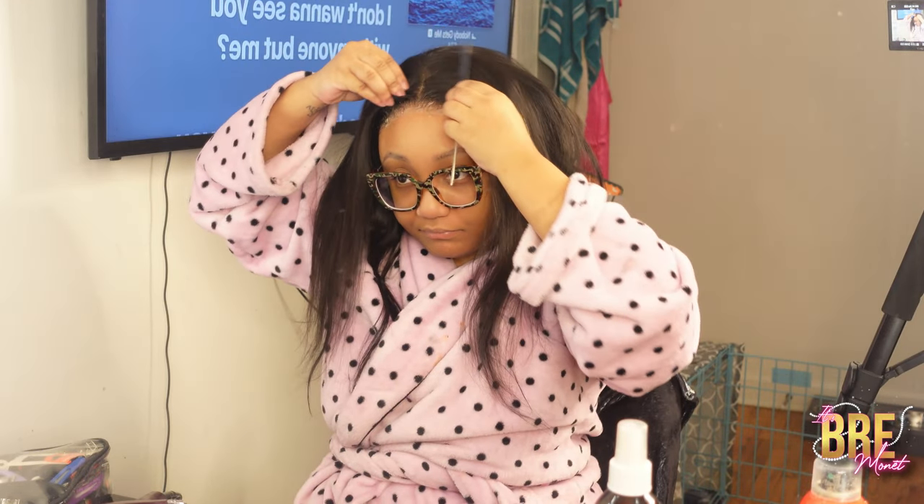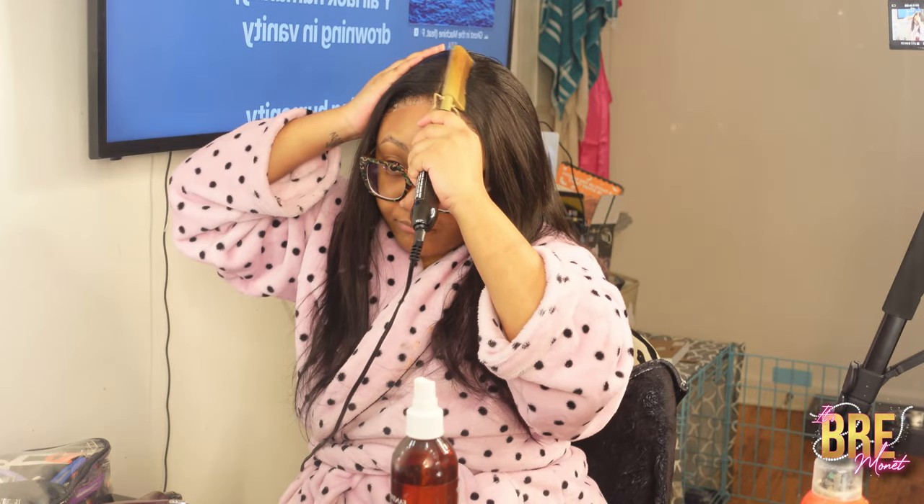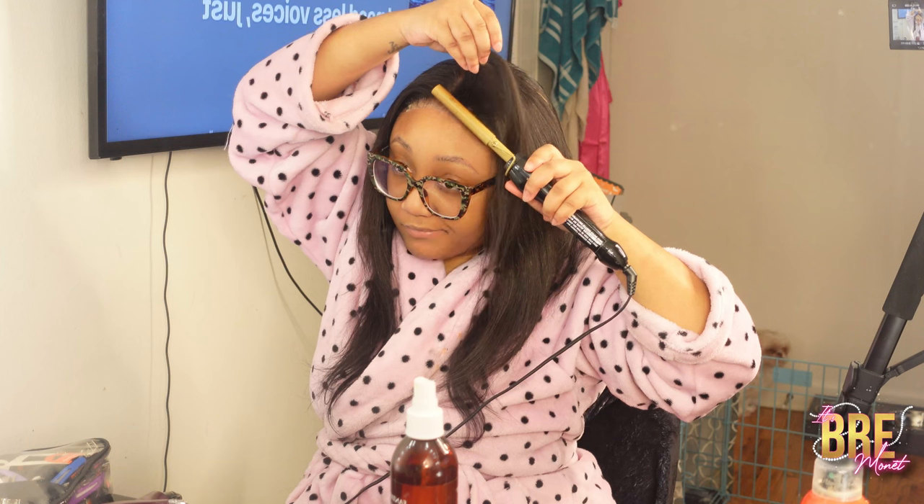Then I'm going to make my part. You could keep it in the middle or do it on the side, but I just decided to keep it in the middle. Then I'm just going to take my hot comb — we need that lace flat, no humps at all — and now I'm just going to flatten it.